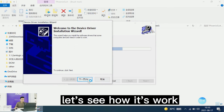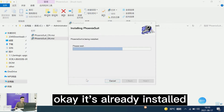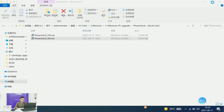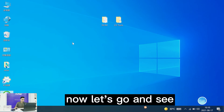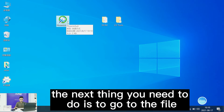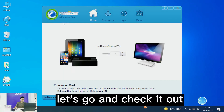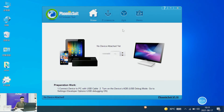Let's see how it works. Okay, it's already installed. So let's wait a moment — here is the file as you can see. The next thing you need to do is open the Phoenix Suite, and as you can see it's already open here.